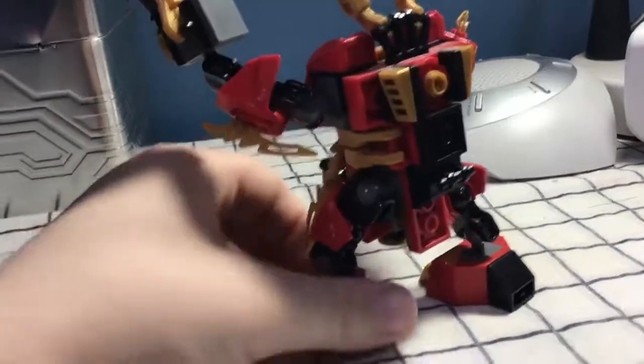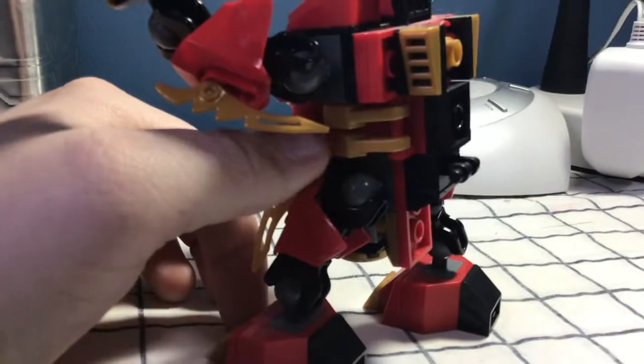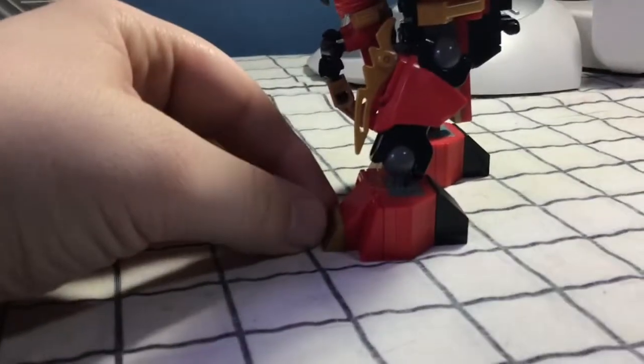Extra detail on the back to make it look more technological. See how I did the little vent pieces that came around his head. The feet are still the same, but the vents are pushed out a little bit.